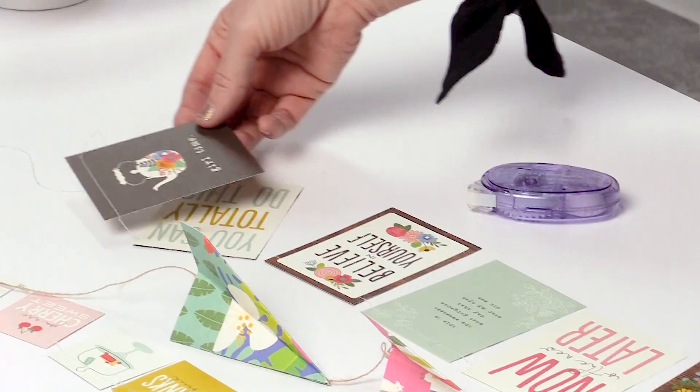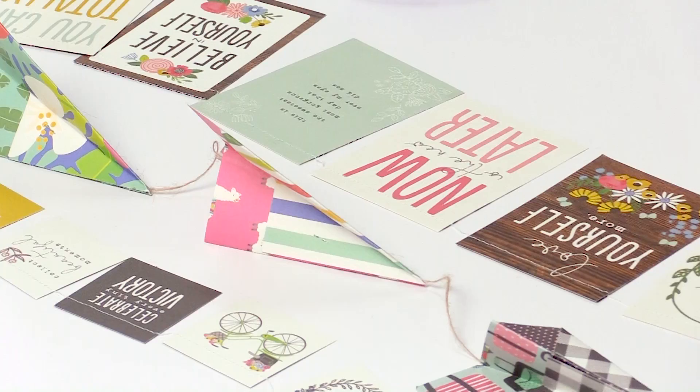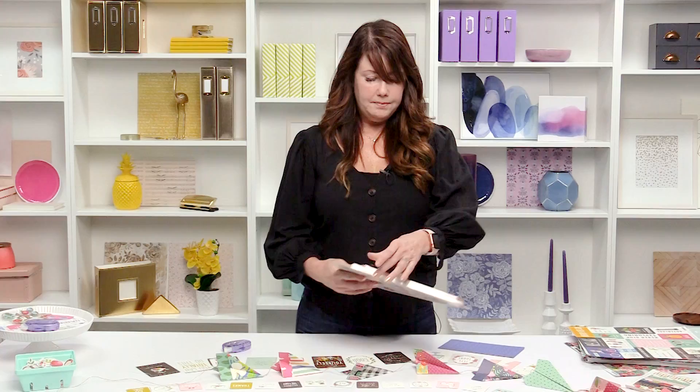Another banner I've made that I think is really cute is this paper airplane banner — it's something a little bit different. I'm going to show you how to make one of the paper airplanes in a minute, but first I'll show you a really easy way to make banners.